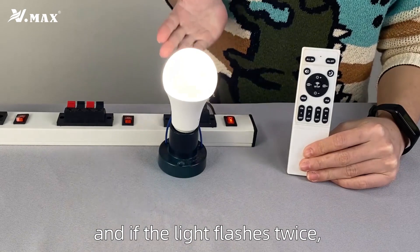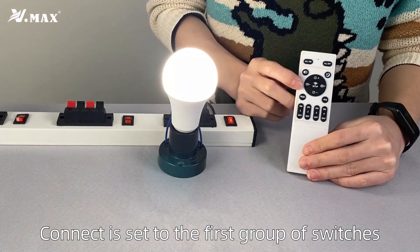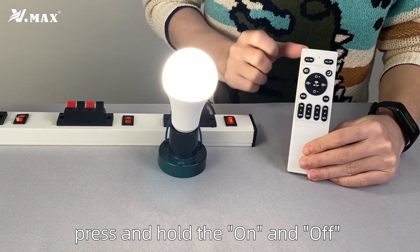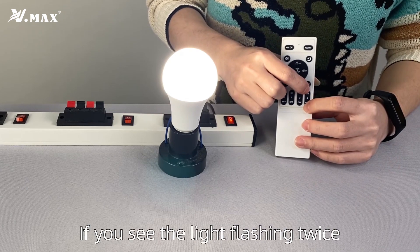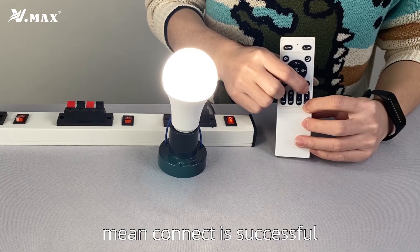And if the lights flash twice, the connect is successful. The connection is set to the first group of switches by default. If you want to set it to another switch, press and hold the ON and OFF buttons at the same time. If you see the lights flashing twice, the connection is successful.